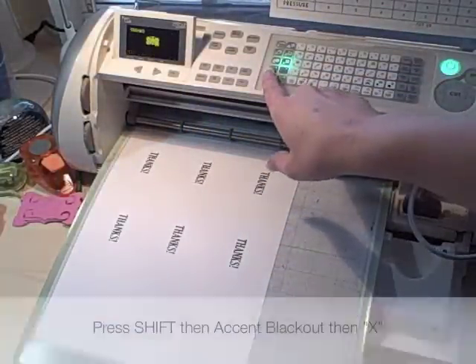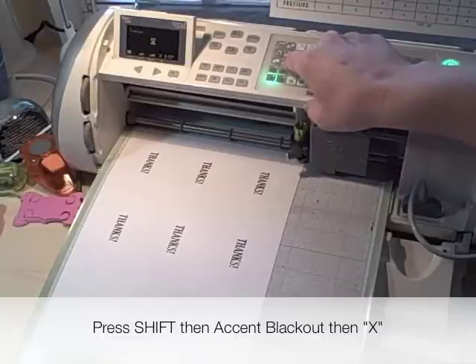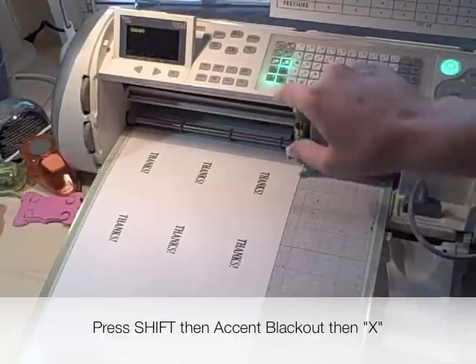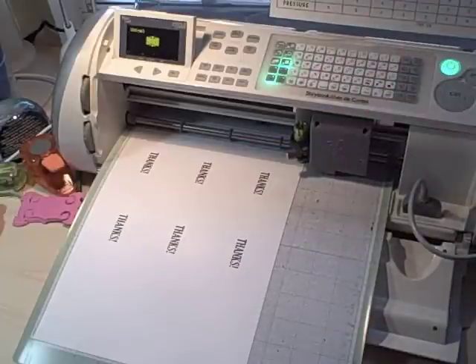I'm going to start with Shift, Accent, Blackout — oops, I guess I already have that on, so I'm going to turn that back off, or I mean turn it back on — wait a second. Okay, and then I'm going to hit X. And miraculously it knew.